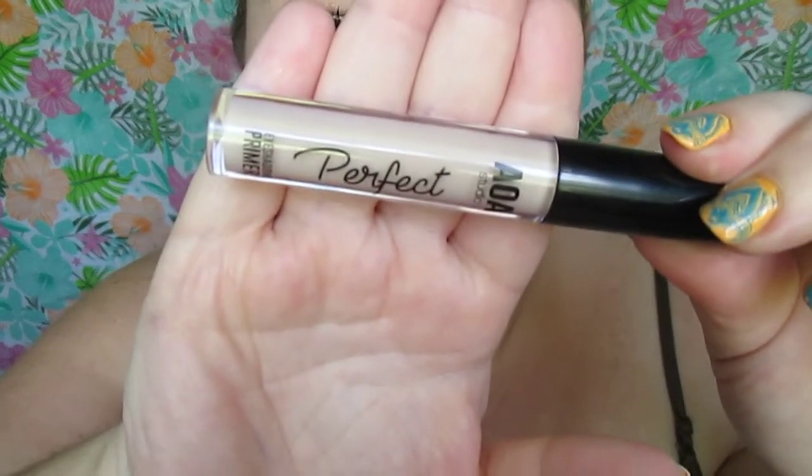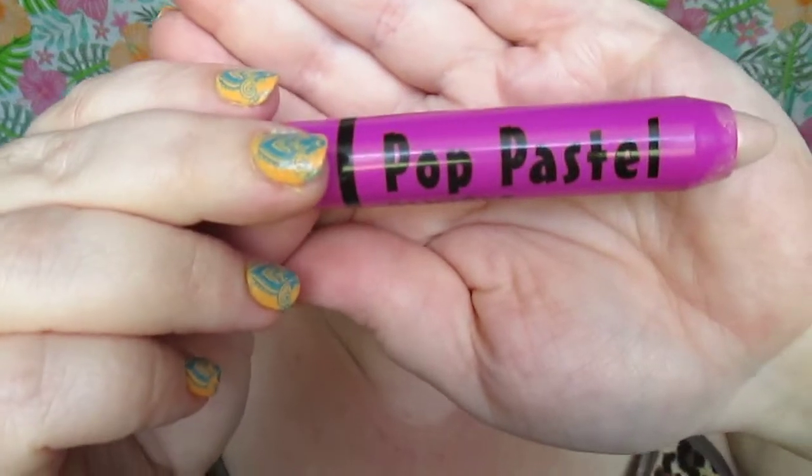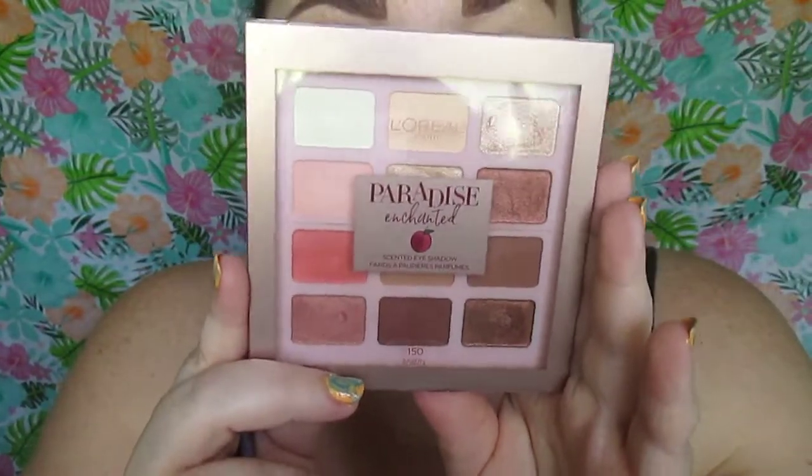To get started we're going to prime our eyes with the AOA Studio Perfect Eyeshadow Primer, and I've set down some setting powder to catch fallout. We're using the Santee Pop Pastel Pencil at number seven — it's just a nude kind of secondary base so the eyeshadow has something to stick to.